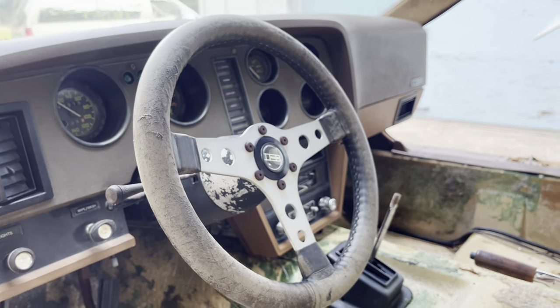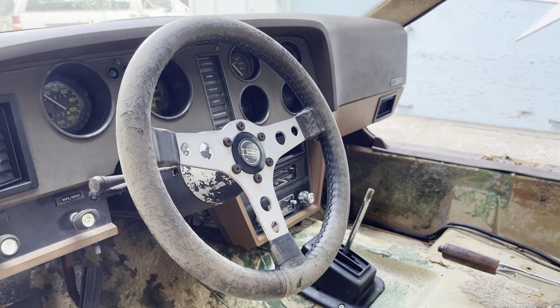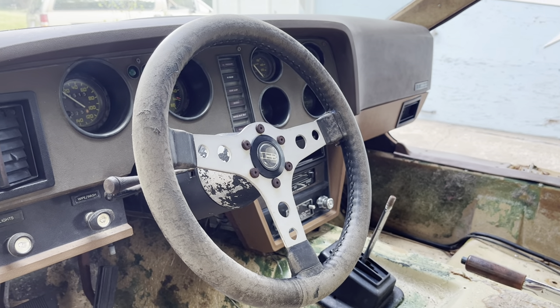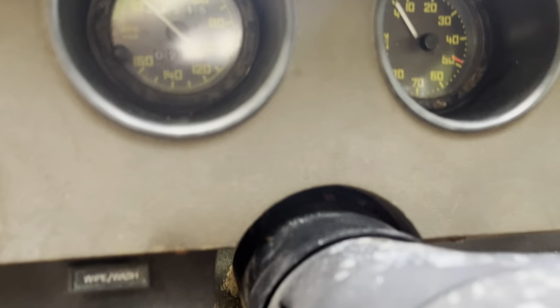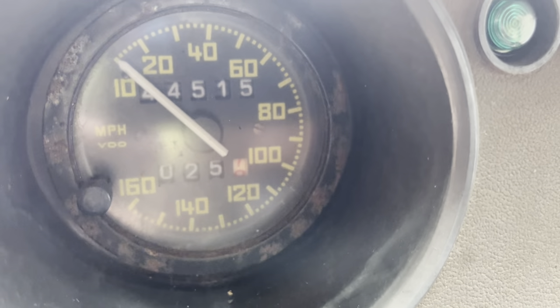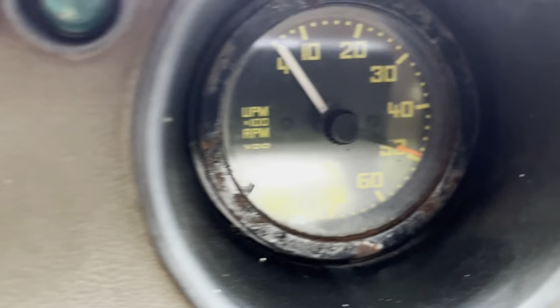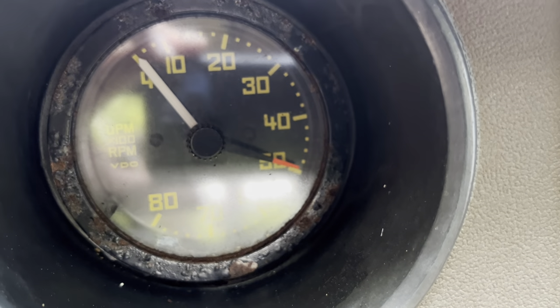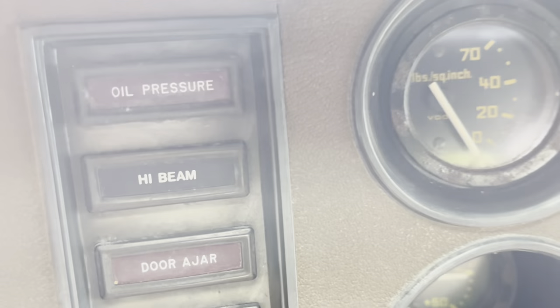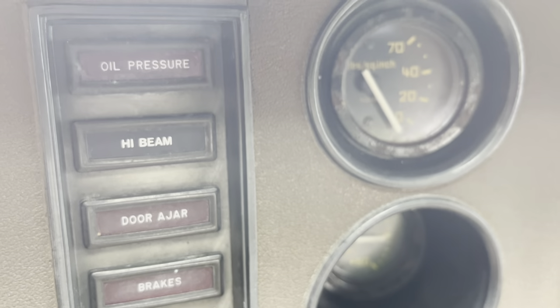Here's what a very used steering wheel looks like — quite the opposite of the new one — but hey, you get them both. There is the speedometer; the miles are believed to be actual. I have no proof or reason to believe they're not. There are all the lights.